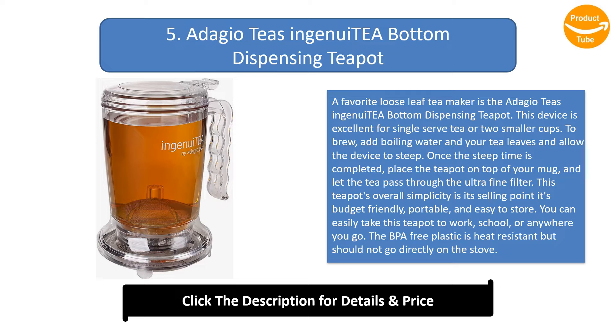This device is excellent for single-serve tea or two smaller cups. To brew, add boiling water and your tea leaves and allow the device to steep. Once the steep time is completed, place the teapot on top of your mug and let the tea pass through the ultrafine filter. This teapot's overall simplicity is its selling point — it's budget-friendly, portable, and easy to store.